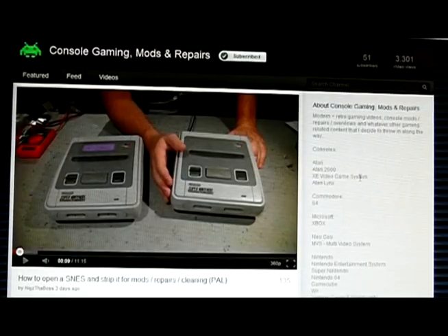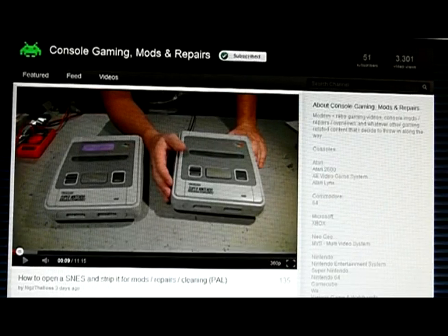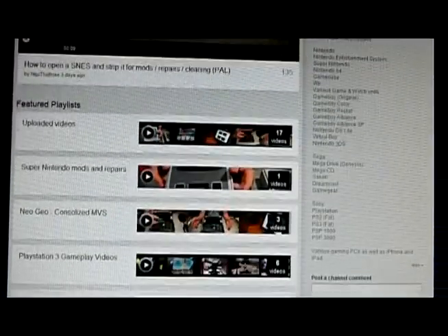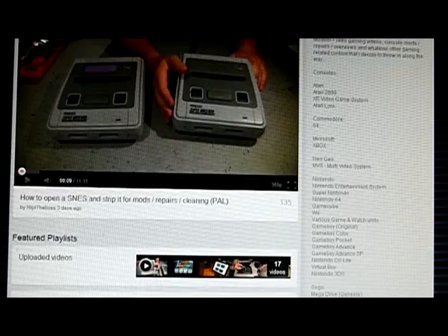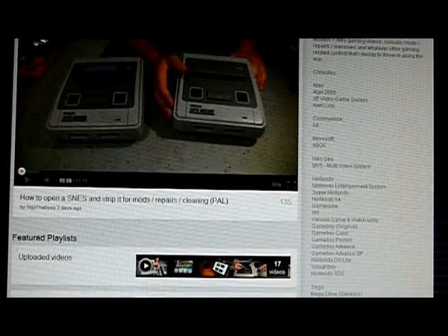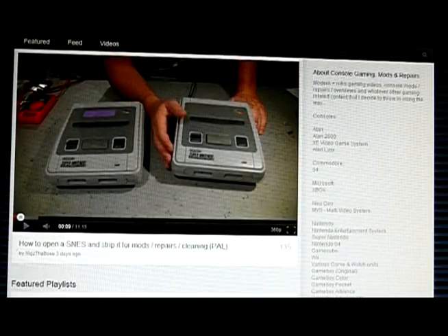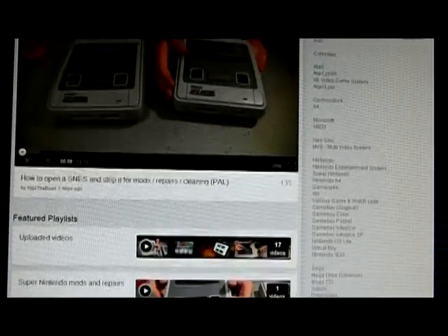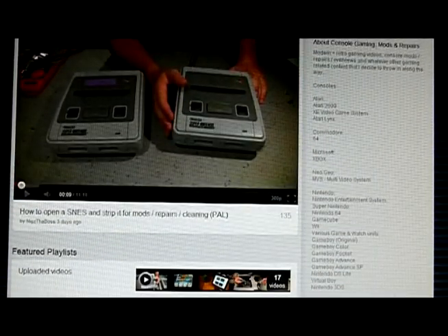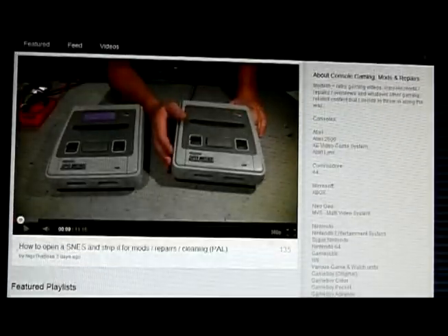Shout out time. This week's shout out: Niggs the Boss — Niggs spelled with a Z. It's an interesting name. Console Gaming Mods and Repairs, which sums up the channel really well. His latest video is taking apart, cleaning out, and repairing the SNES. It's got a really useful tip — opening up a SNES is a bloody pain in the arse because they've got those stupid non-standard screws. He shows you how to deal with them if you haven't got the proper tool, and also how not to fry it because the capacitors hold charge in it.